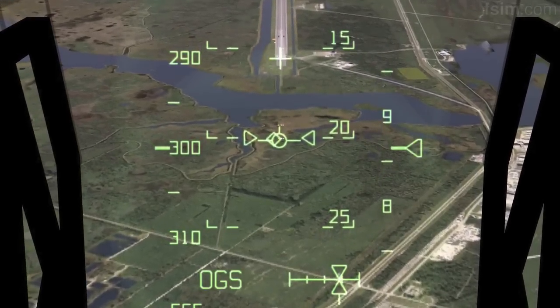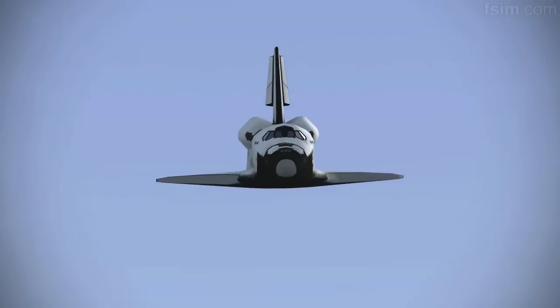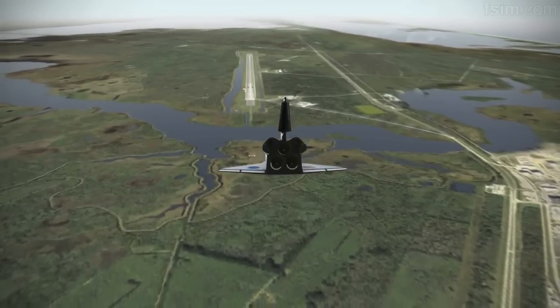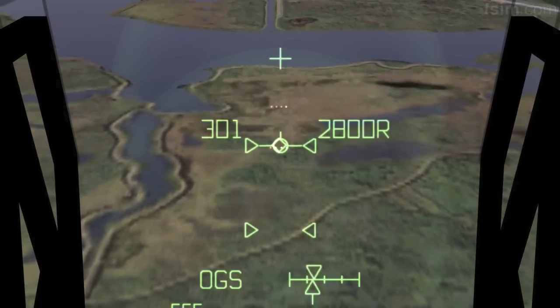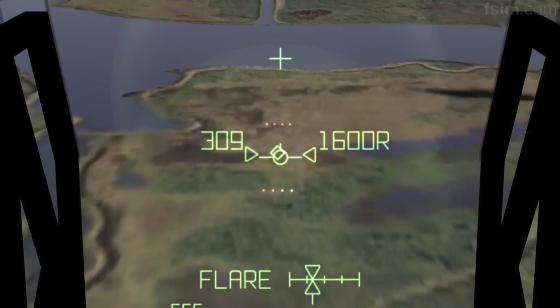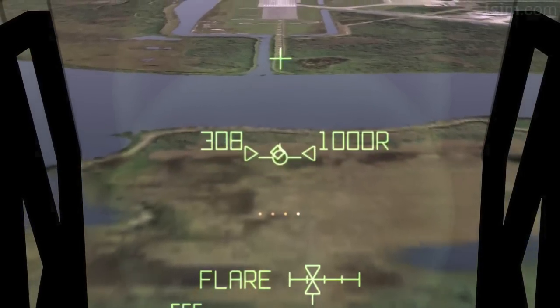9,000. 6,000. 3,000. Speed brakes are moving. 2,000 pre-flare. The gear is armed.